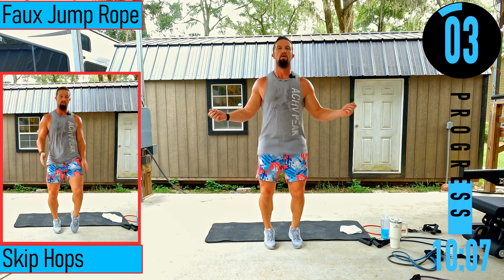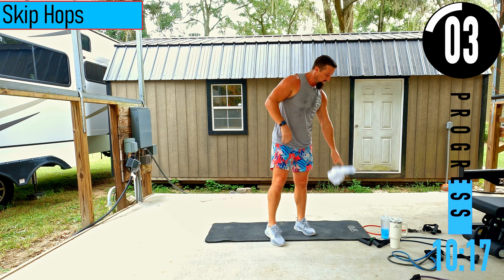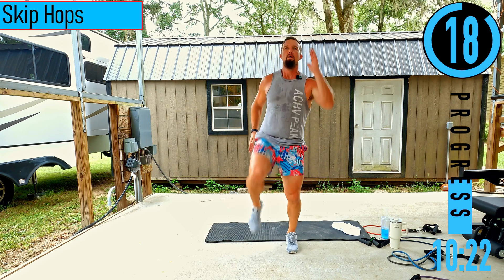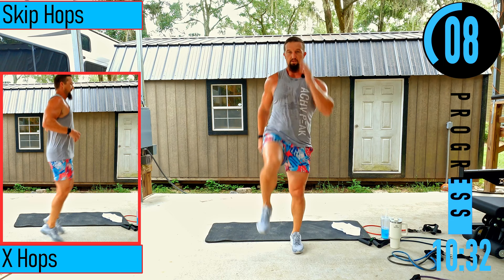We got skip hops — just skipping in place. Nice controlled movements. If you can't do this, get a high knee march with a calf raise — notice the calf raise at the end of each step.